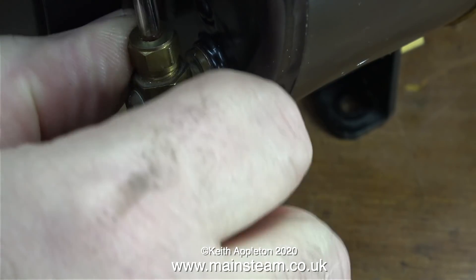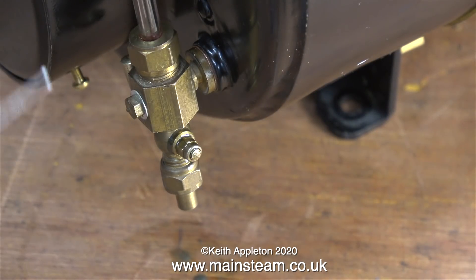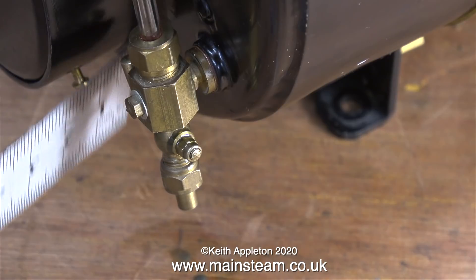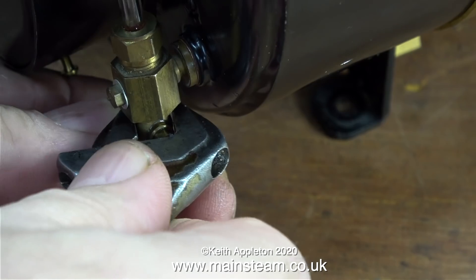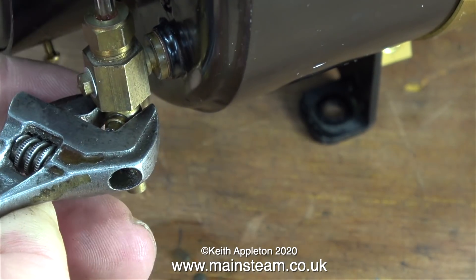It's time now to test it — and guess what: the draincock is still leaking. I use a ruler to deflect the air, which tells me where it's leaking from. So that's it — I've had it with these type of draincocks.